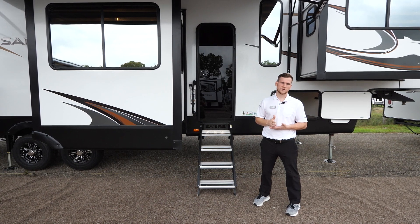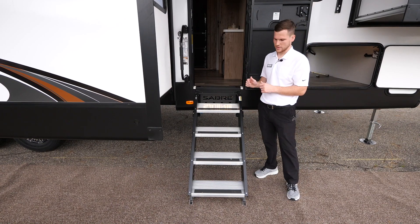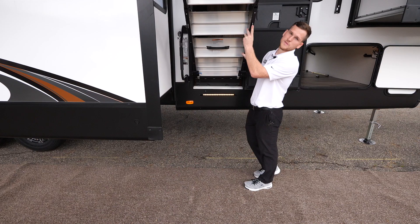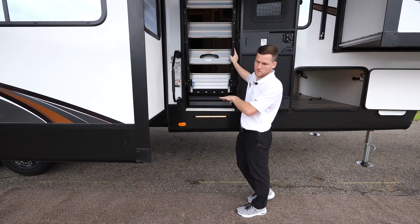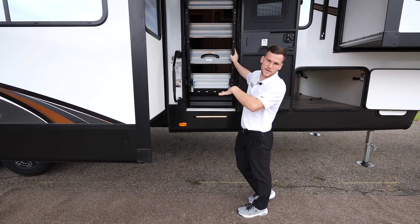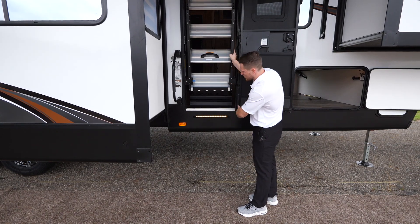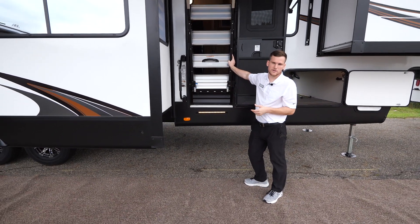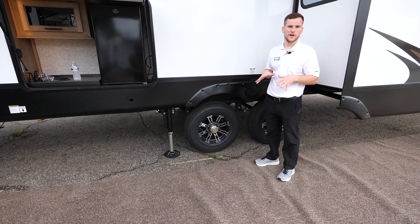Just below the door are the Moride stable steps — very sturdy for getting up and entering the trailer. They have push pins on the feet so you can easily adjust them depending on the terrain. There are also pull pins beneath the threshold to remove the steps if you have a permanent site deck or if they're too close to something. LED lights are built into the threshold as well as the awning, so when the awning light turns on that light illuminates the steps for extra safety at nighttime.